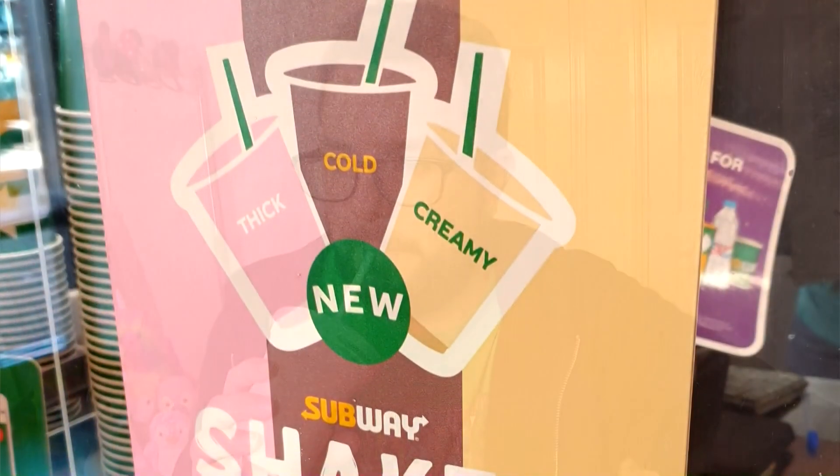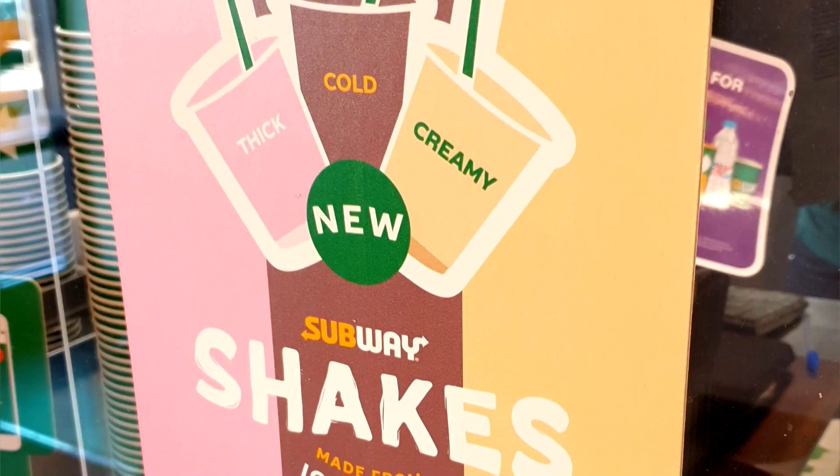Oh my God. Jesus Christ. Here's a little image on screen of the photo that I took in my local Subway branch. As you can see, I think the image there says something like thick and creamy.